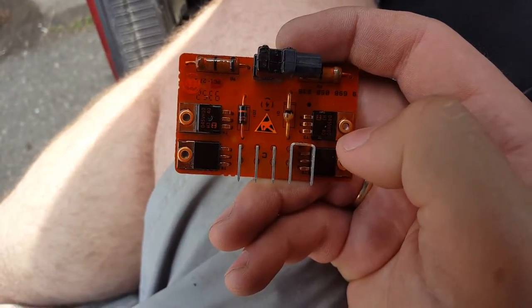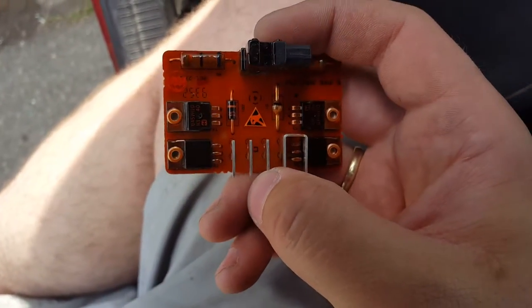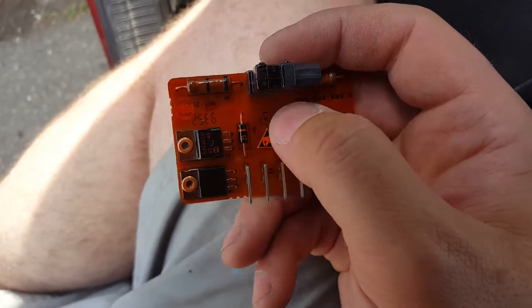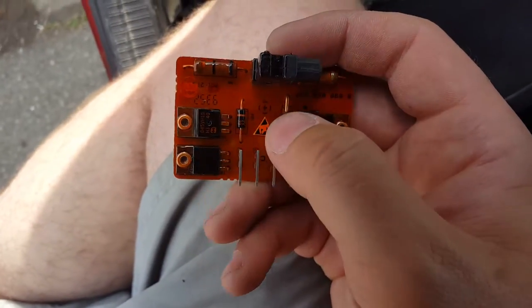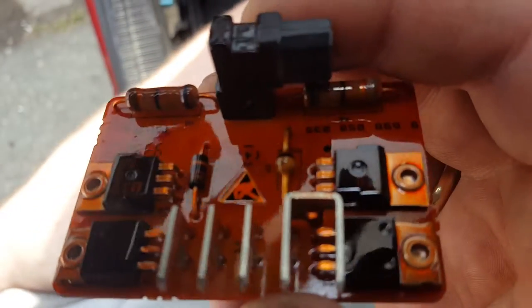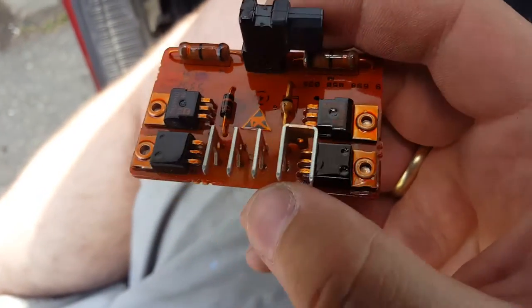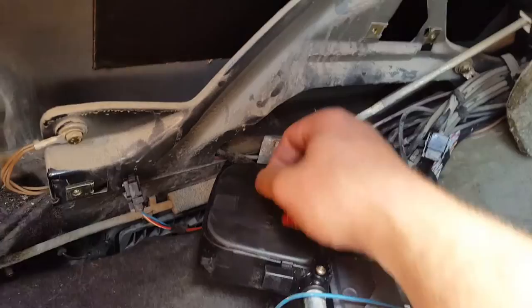I'll show you how the microchip looks. I cleaned everything, but this one wasn't giving the right resistance — that's how I diagnosed it. It was showing resistance one time and zero another time. If the motor works, you can open it using a torque bit.